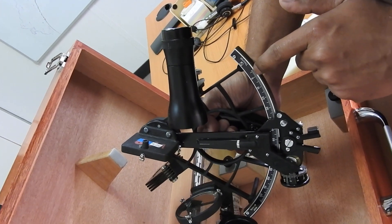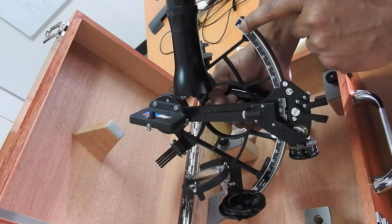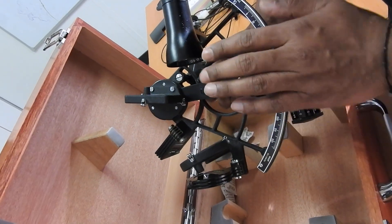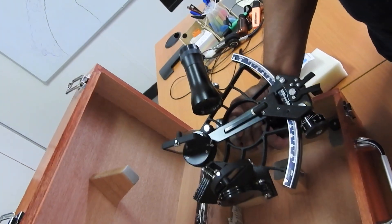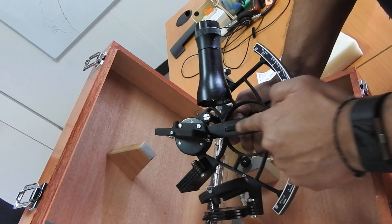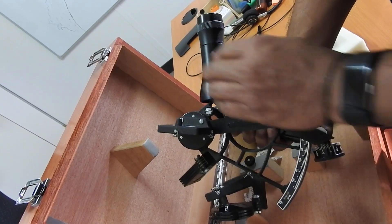This is a Tamaya sextant — Japanese made. You can see "Japan" and the serial number marked on it. One of the best sextants are Japanese and German made, so this is a great sextant. To recap: this is the index bar clamp, this is the index arm, and this is the arc of the sextant.